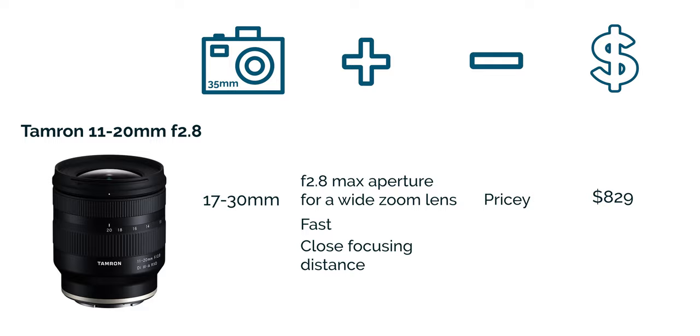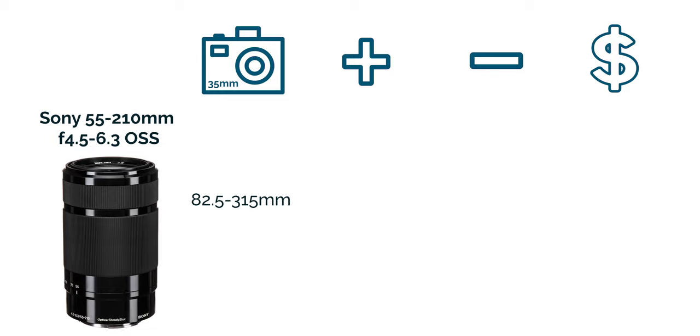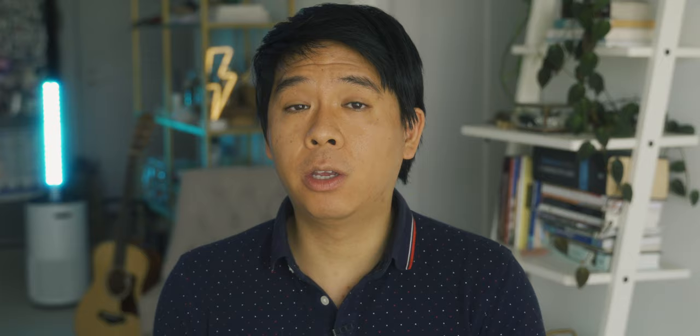In terms of wide zoom options I would go for the Tamron 11-20 — it's a newer lens and it has a very low aperture for a wide zoom on APS-C cameras. The last lens on my list is the Sony 55-210 f4.5-6.3 OSS, with a full frame equivalent of 82.5 to 315mm — your telephoto zoom lens. The positive is that for a telephoto zoom it's very lightweight and quite cheap at about $348. In terms of cons the build quality isn't great, it's not as sharp, not great in low light, and as you zoom in your maximum aperture drops. That's why this lens is on the budget side.